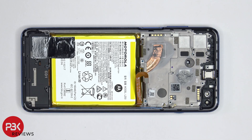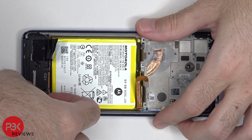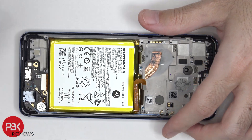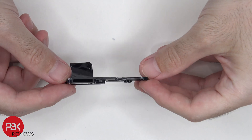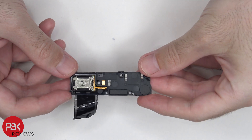In order to remove the speaker assembly, we need to peel off this graphite film over here on top of the battery, and then we can lift up and remove the speaker assembly. There are more antenna lines over here and here on the speaker assembly. And here's the speaker itself.